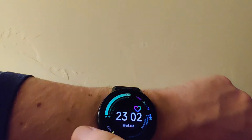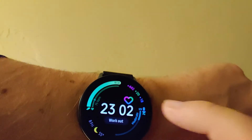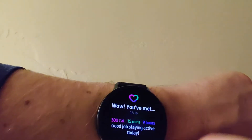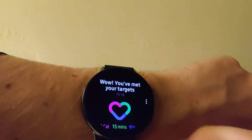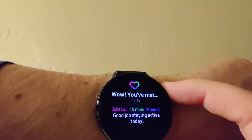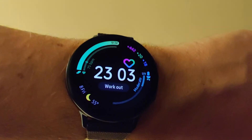Here's the cool thing — see how the little heart logo flashes? If I click on this, we get a little animation. Gamification with Samsung. You've met your targets. All right, let's get back to the battery and screencasting.